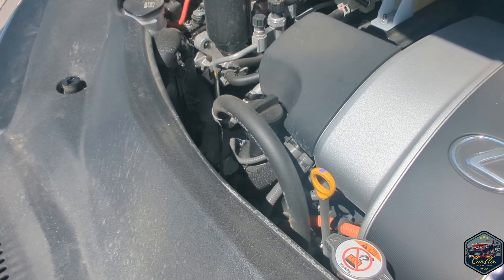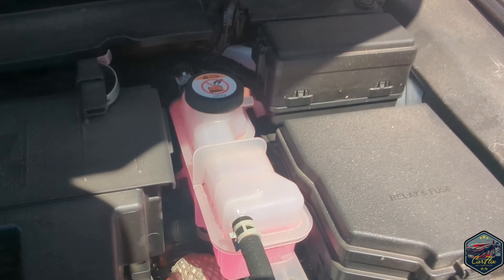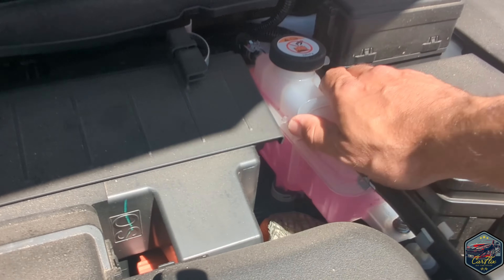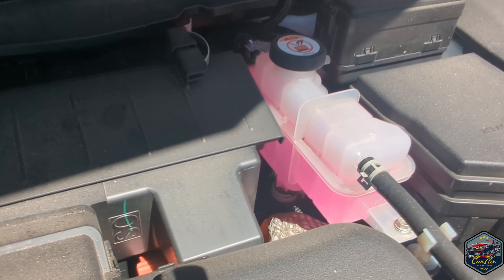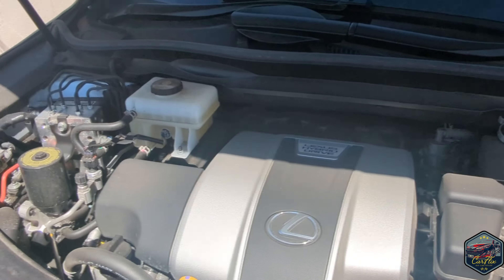The next thing we're going to check is the washer fluid, which is located at the top right of the engine. What you're looking for is the pink fluid to be on that seam or just above that seam there. If it's below there, get it topped up.